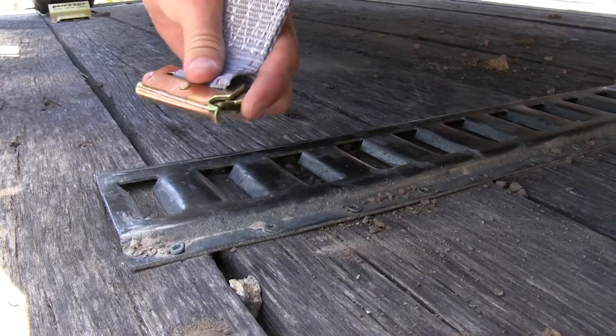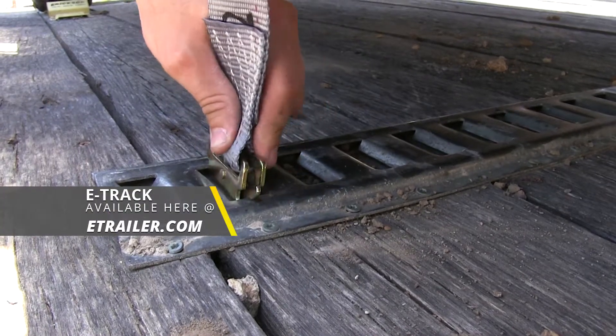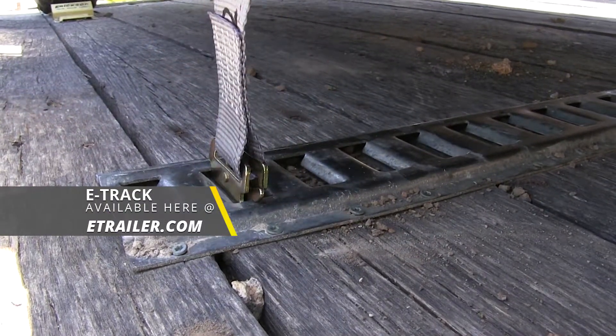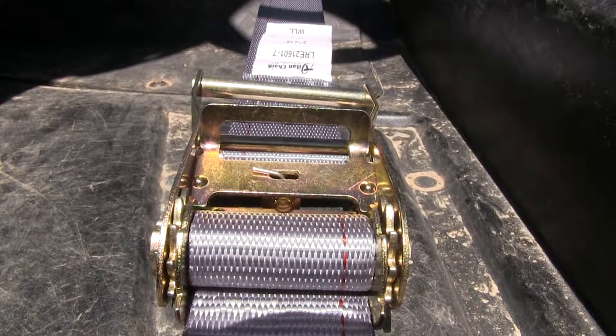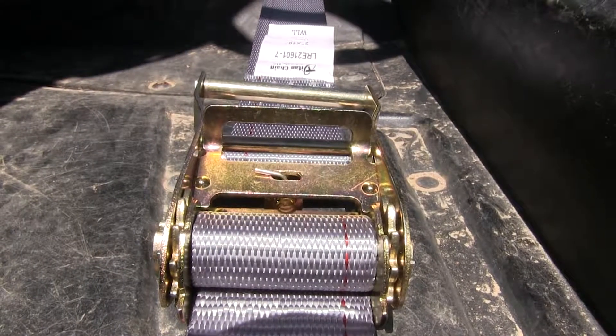The spring-loaded fittings attach directly to your trailer's E-Track. If you need E-Track, it's available in various lengths here at E-Trailer.com. Both the ratcheting mechanism and the E-Track attachment points are a yellow dichromated plated steel and they're corrosion resistant.